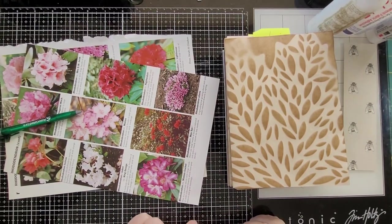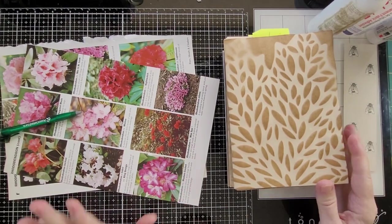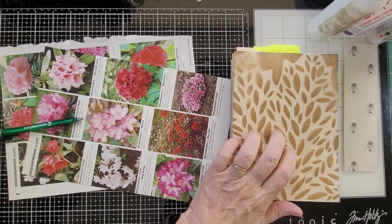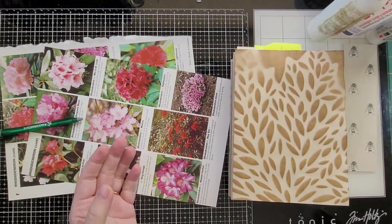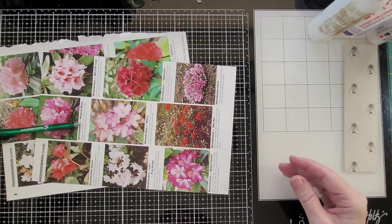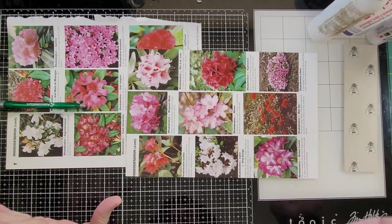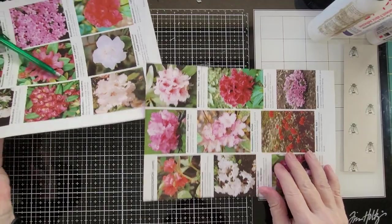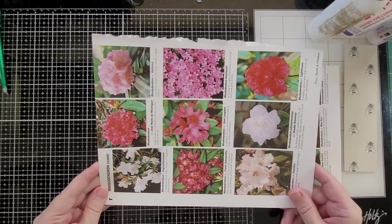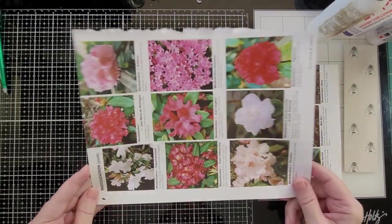Hello everybody, this is Carol from Friendly Quail. Welcome to my channel. I'm going to work today on putting some pockets and things in these signatures for this botanical journal. Before I put anything in it, I'm going to set this aside and show you how to make a pocket. Crystal asked me about this one, and I do have it in my 12 Days of Pockets, but I thought I'd just make one for this journal. I recommend you check that series out too because I have lots of great ideas in those 12 Days of Pockets.